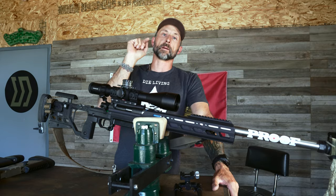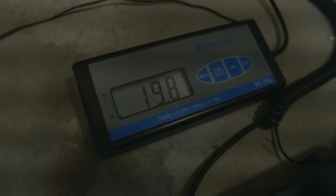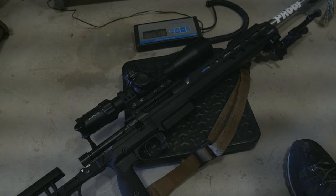Let's talk about ammo and do a quick weight comparison. We'll head into the shop, grab our portion scale, and see what's what. We are at 19.8 pounds on the scale.